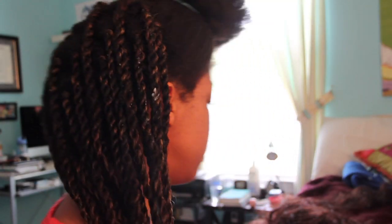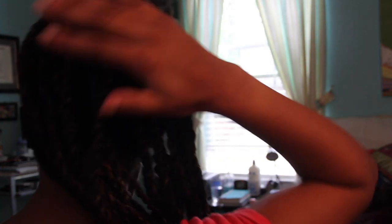I'm going to cut forward and show you how far I got after the first two hours. I was basically about halfway done, moving pretty fast. Now I'm going to give you an up-close tutorial on my braiding method and then show you what it looks like in the front.